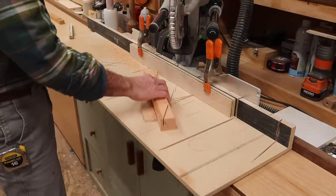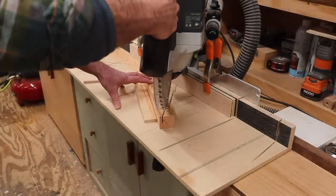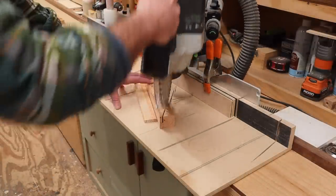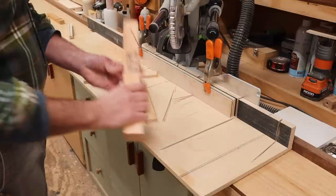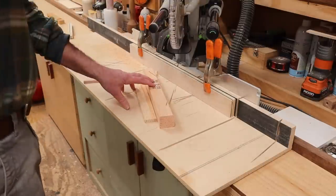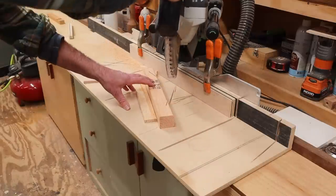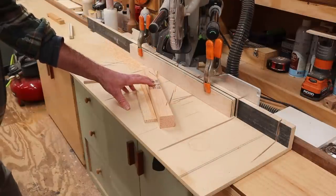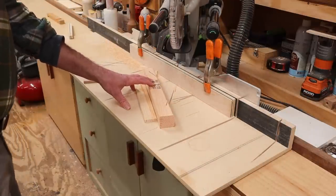The way this jig works is I make the first cut, and because the saw isn't cutting all the way through, I'm left with a square end. I can simply flip the piece over and make the second cut. This does require me holding the piece down with my left hand, and some people might not be comfortable with that — I might not be comfortable asking somebody to do it either.